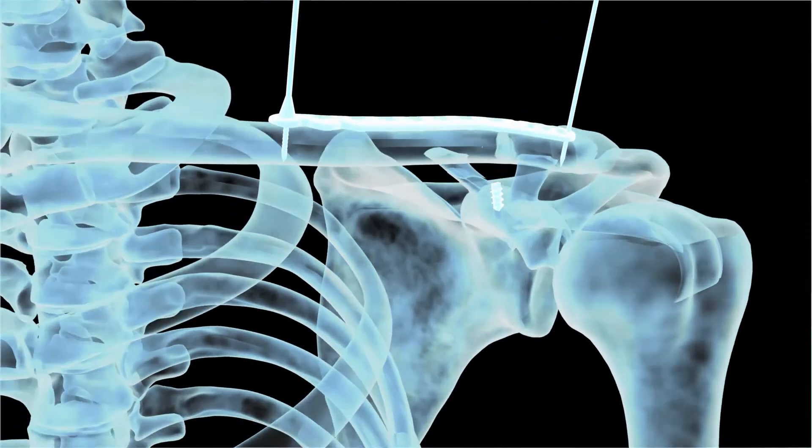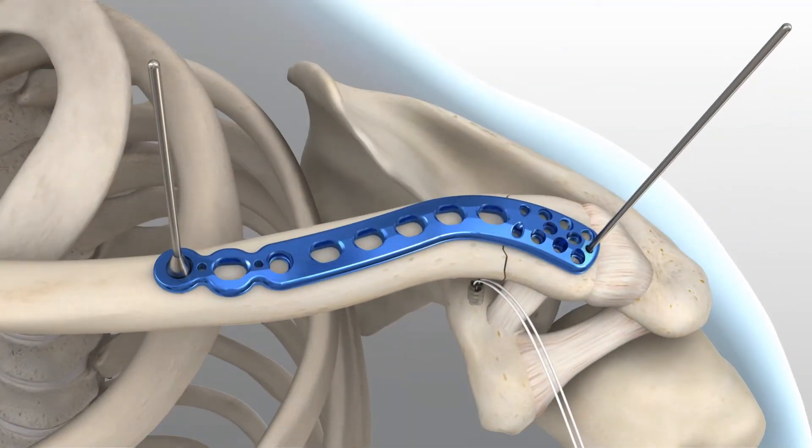For early stability, the first two screws placed should be medial and lateral to the fracture site. If bicortical screws are used, precautions should be taken to avoid over-penetration of the inferior cortex.